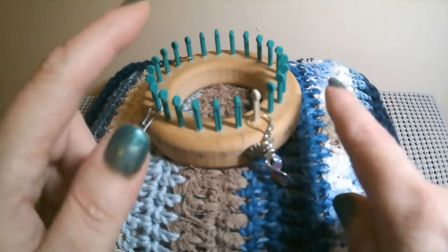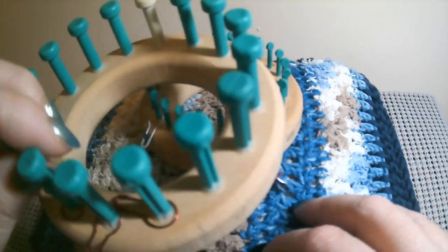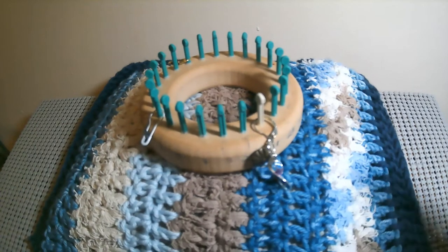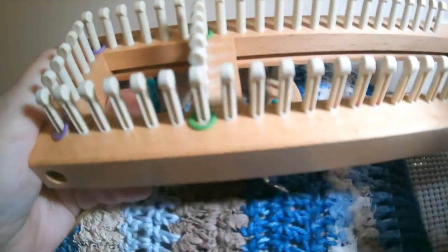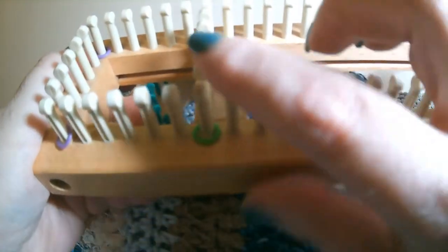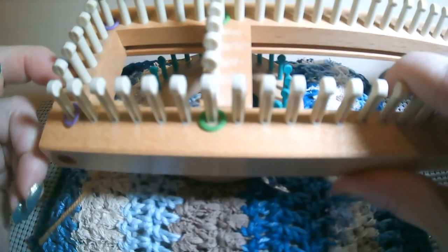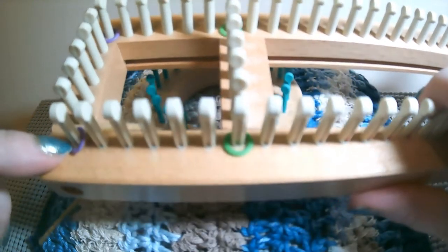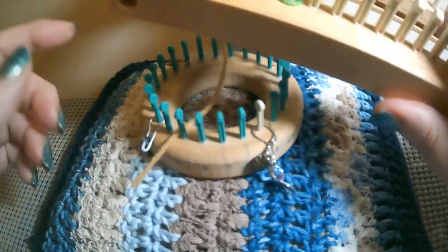If you don't have a little round loom like this one from Cindywood, you can definitely use a long adjustable loom and move your slider — like the Sock 2 Loom. Move your slider and count your pegs out. This one is 24 pegs.